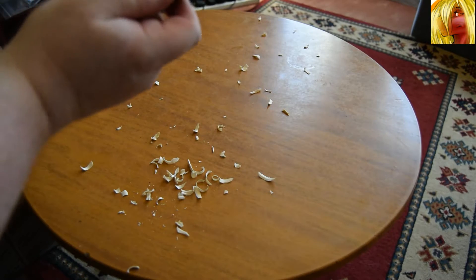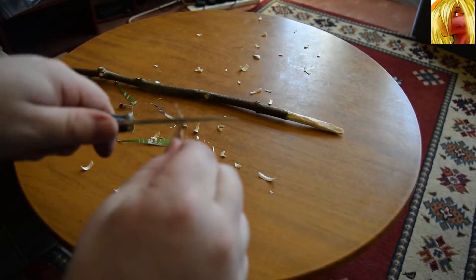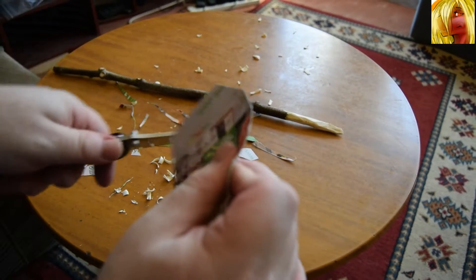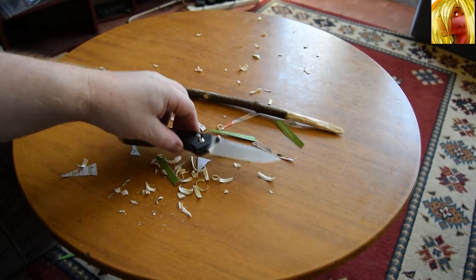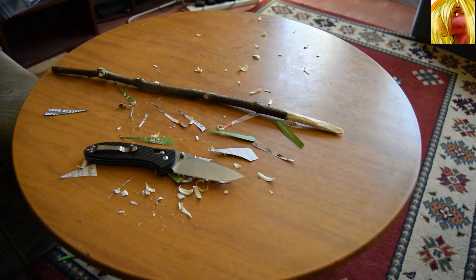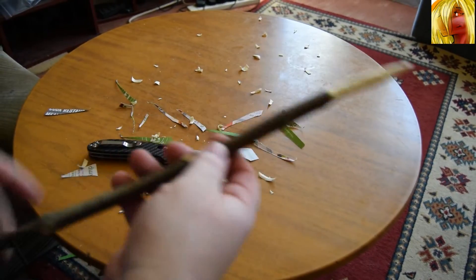There doesn't seem to be any flat spots on the blade. Let's give it a quick swipe across this card — which is just a coupon card. Yeah, as you can see, not really much problem. A little bit of snaggage, but still plenty sharp. This little demonstration is way beyond what you should be doing with this blade. This is not a bushcraft blade — this is an everyday carry general purpose blade in my opinion. But it has handled cutting into this stick pretty well.